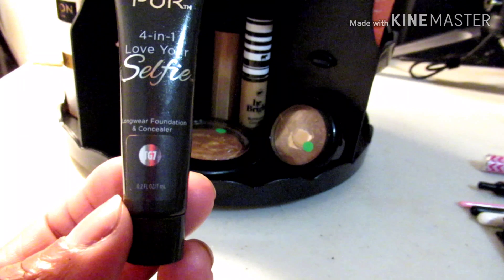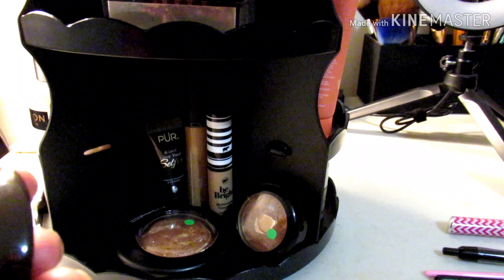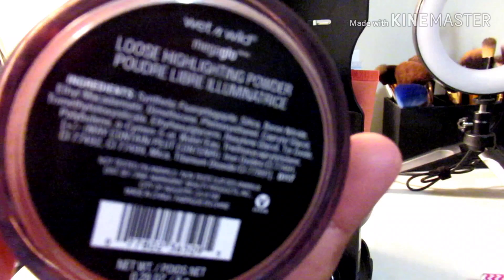My favorite concealer back there is the Collab in Caramel, plus a Pure 4-in-1 Selfie long-wear foundation and concealer in shade TG7 — I use it as a concealer because it's too light for foundation. Last I have a LA Becca Opal highlighter, Wet n Wild Mega Glow highlighter, and Maybelline Fit Me Powder in shade 35 Deep, which is almost gone.